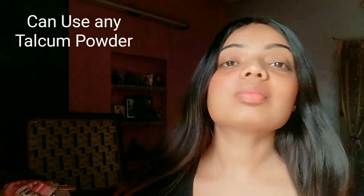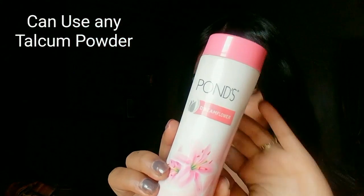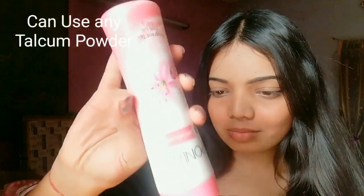For oily or greasy hair, here's what you have to do: just take a talcum powder — any talcum which is available at your home. I'm using Pond's. Take a little amount on your palm.